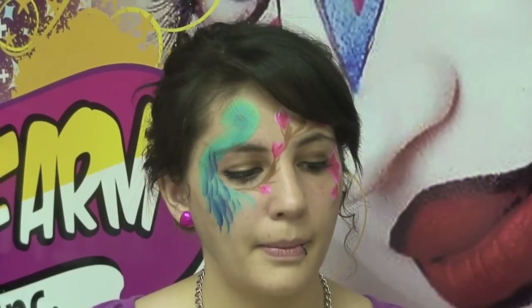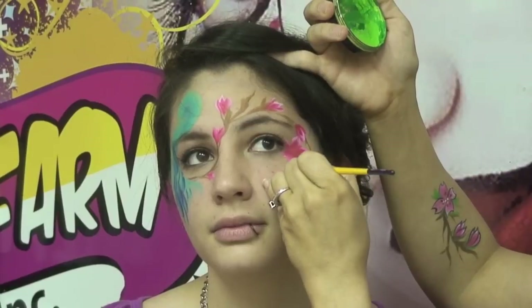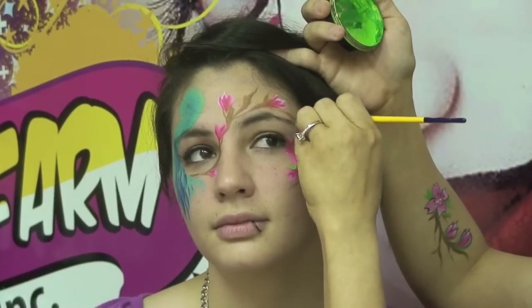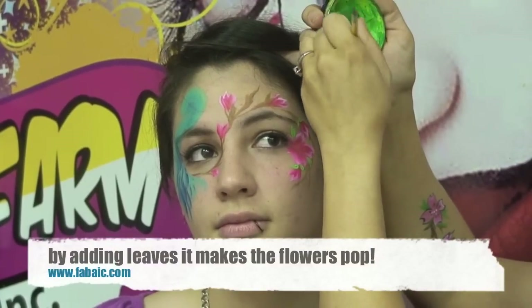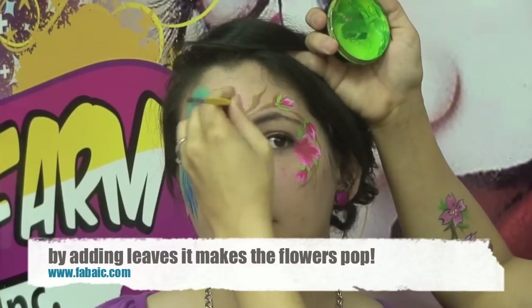The next thing I'm going to do is just add a little bit of green right in between and right around my cherry blossoms. I like to use this bright lime green because it really makes the leaves stand out, especially because these flowers are so bright. So I just kind of dab it on the tips to give it a little bit of a green leaf, right at the edge of my cherry blossoms.